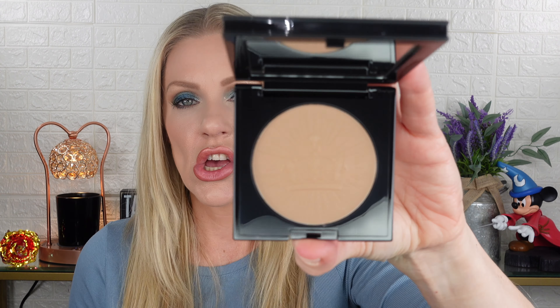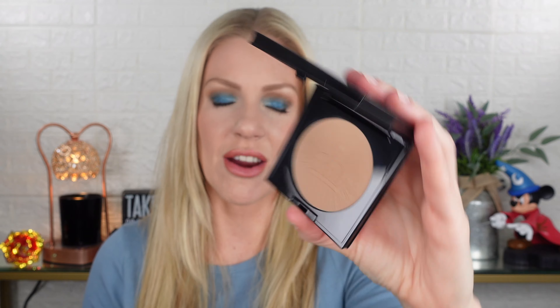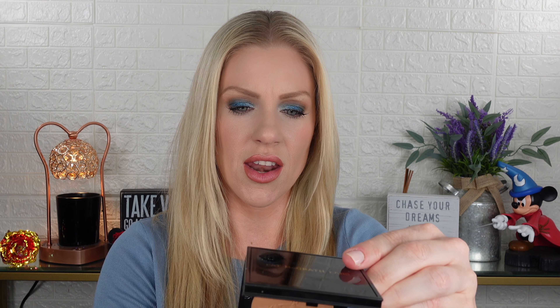I have Nude Honey and Bronze Dawn. I decided to purchase these because I figured I could use Nude Honey as a contour and Bronze Dawn as a bronzer — and that's how I'm going to try them today. I have not even swatched them yet because I wanted to do it on camera. If they're anything like the blushes, I love the blushes. This is Nude Honey — the neutral bronze — and then we have Bronze Dawn, which is the third shade.